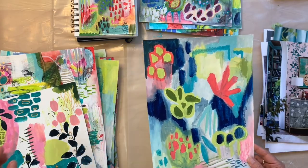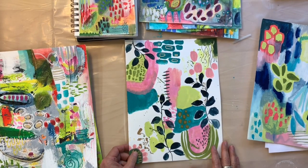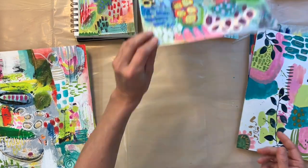We'll cover supplies, inspiration, color palette, various styles of these kinds of abstracts, and most importantly we're going to learn a really easy way to slay what I call the blank paper monster.